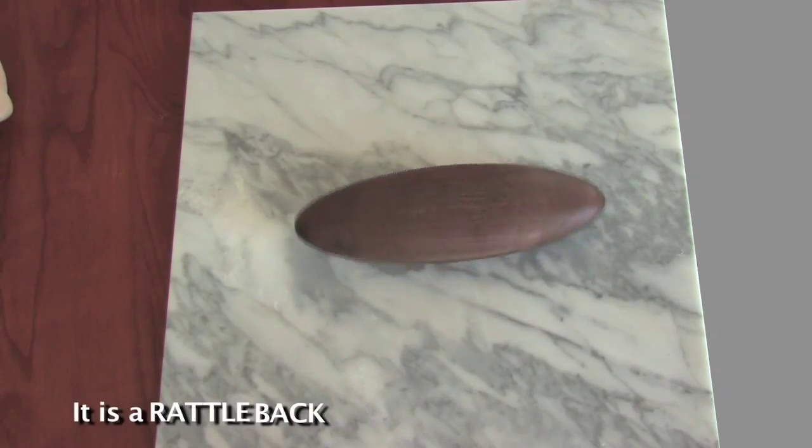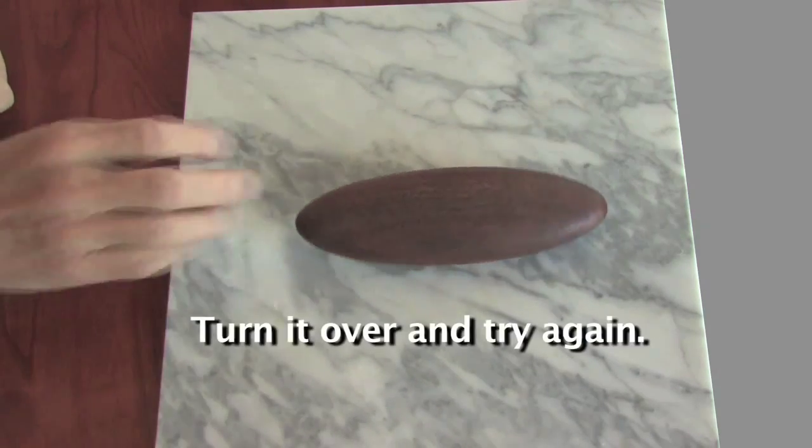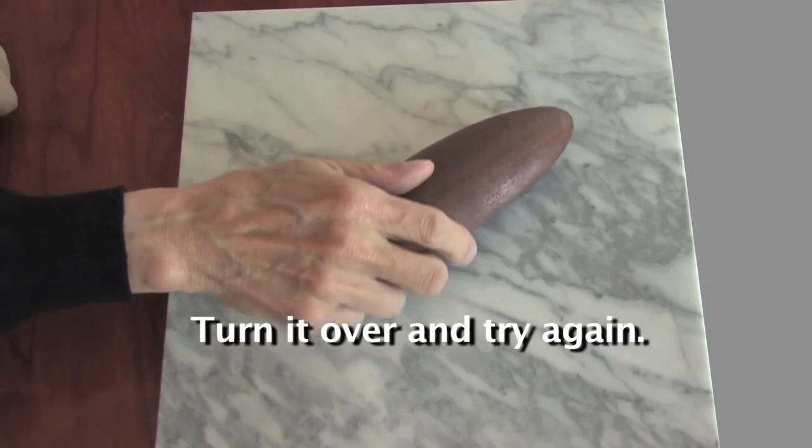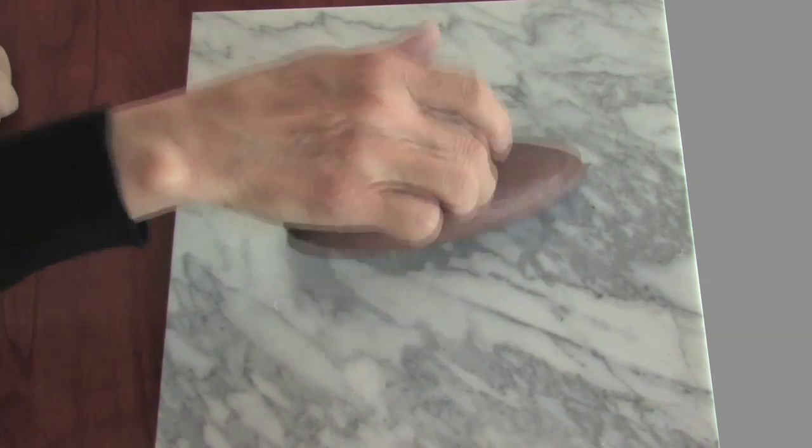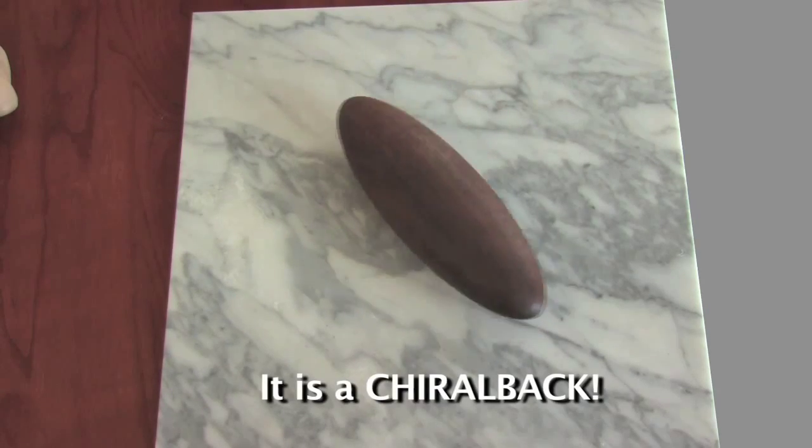It is a rattle back. Turn it over and try again. Now it resists going clockwise and prefers to go counterclockwise. It is a chiral back.